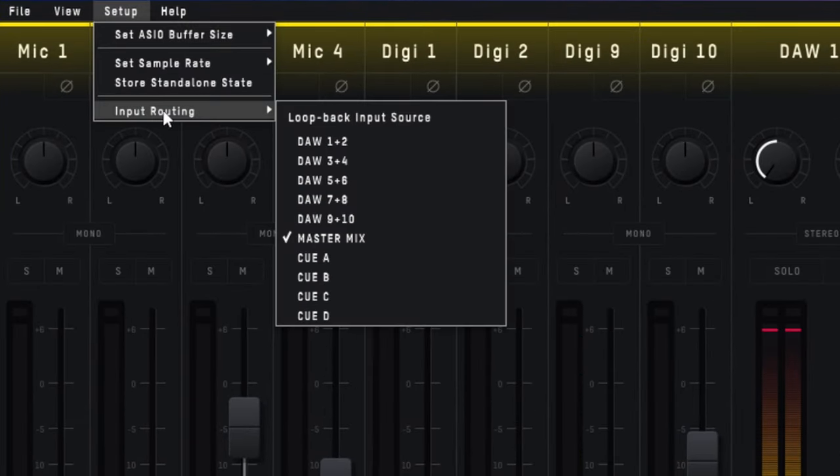Amongst these settings are those for the interface's loopback feature. Loopback enables you to record or stream audio from different applications on your computer, and then you can mix them with microphones or instruments that you have plugged into the interface — really handy for creators like me.